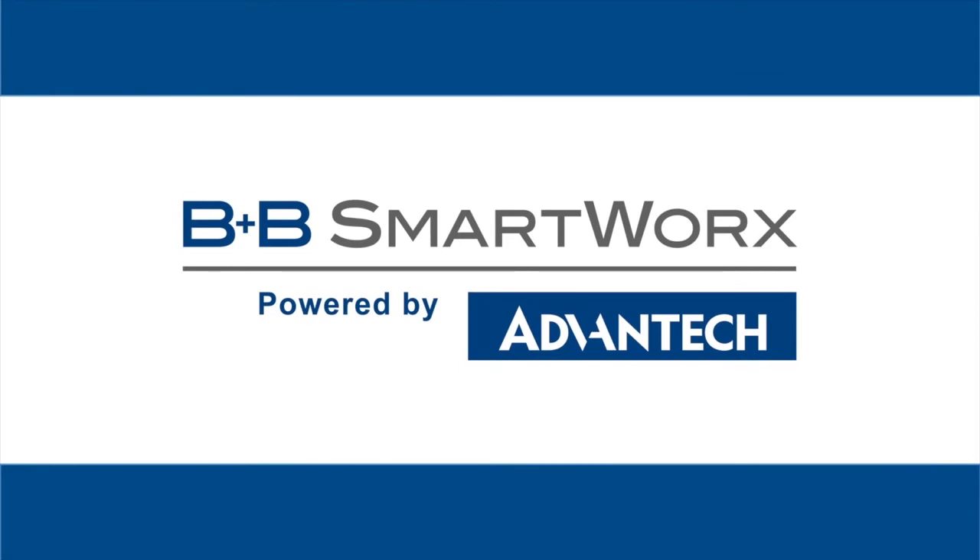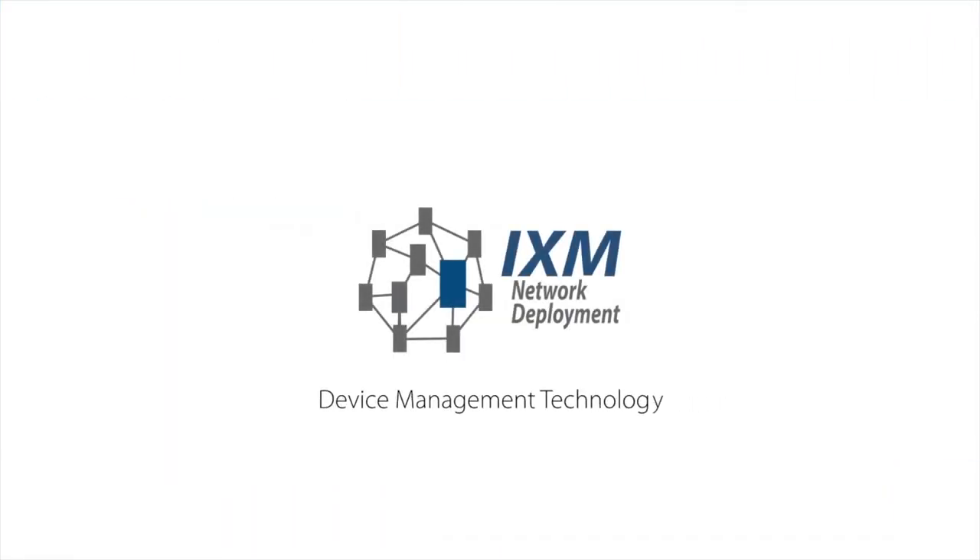Hi, this is Mike from B&B SmartWorks. In this video we are going to take a look at a feature that is available on our EKI managed switches. It's called IXM and uses the latest device management technology.